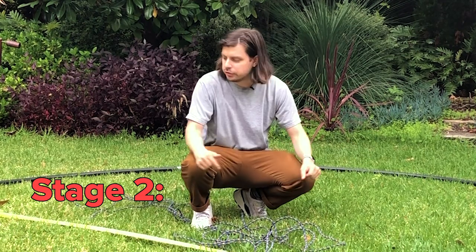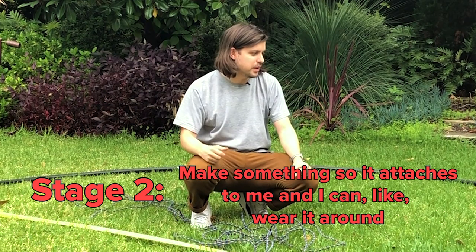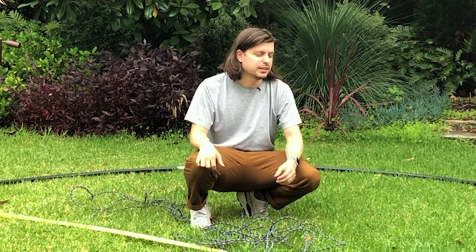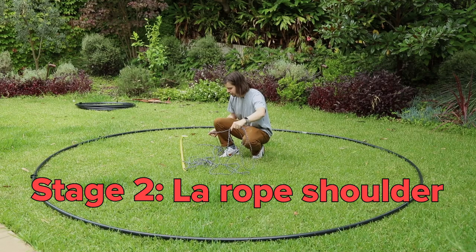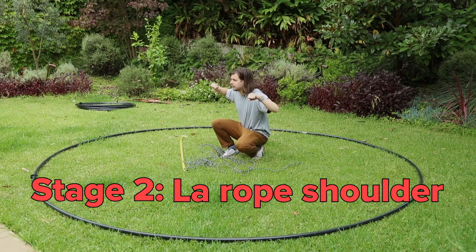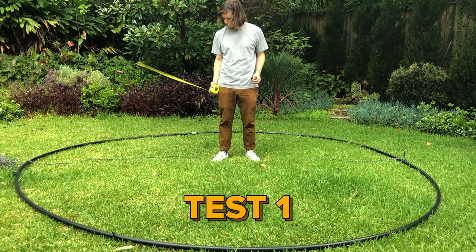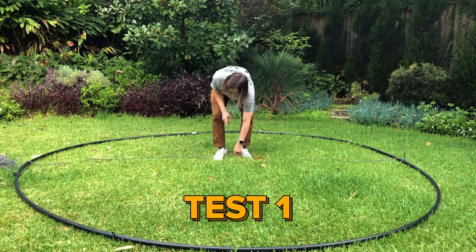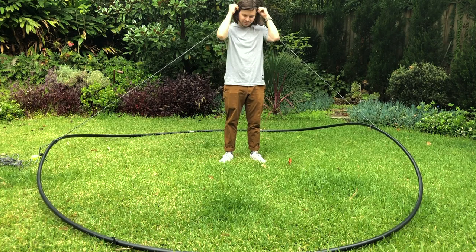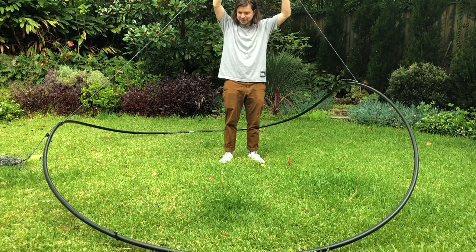So we've done stage one, which is create the loop. Now we're into stage two where we make something so it attaches to me and I can wear it around. I need to come up with a catchier name than that for stage two. I think I'm just going to try and get a rope, tie it to each end, and then wear it like over my neck. So there we go, I need it to stand up a lot more.